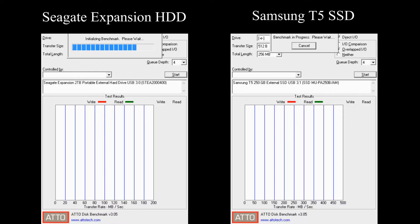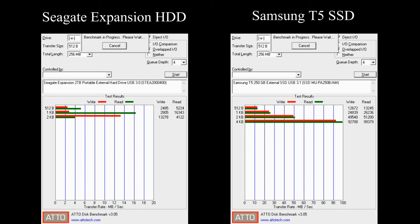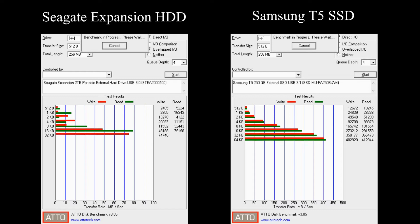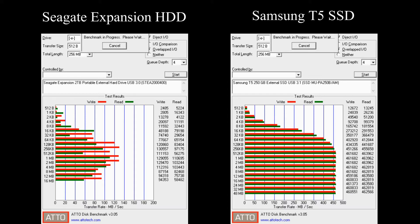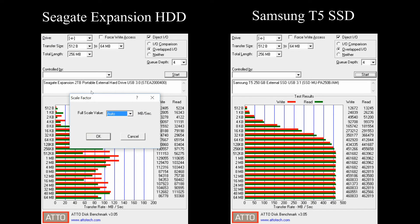Let's start. We are using ADO Disk Benchmark to compare the drives. ADO provides read and write performance at various file sizes. Importantly, observe the transfer rate scale at the bottom of the bar charts. Let's set the chart scales to be identical to get a better visualization of the speed difference.